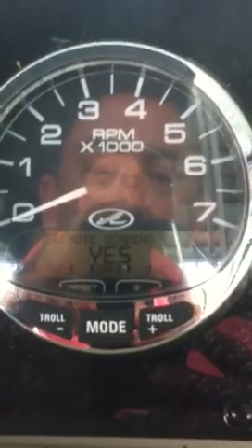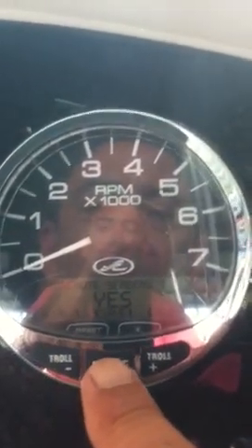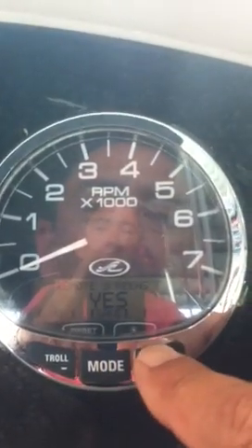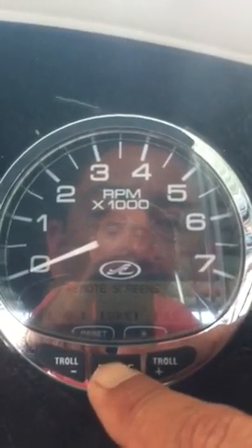When you do, it's going to show different options for you and you've got the option of choosing no, save, or yes. You can look at the screen to see what it's on. This is asking for remote screens and we're going to choose yes in this instance. If you're not going to change anything, you can just hit the save button in the middle.